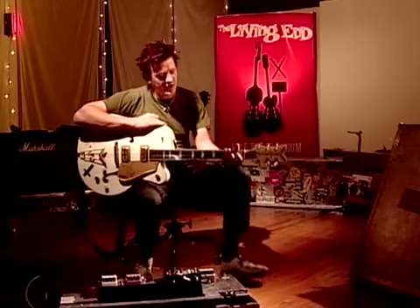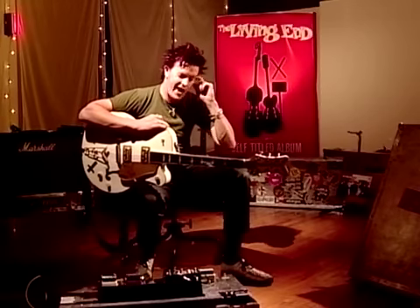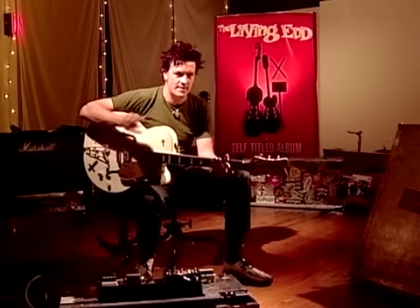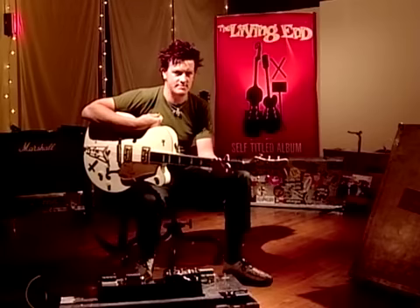From there it just goes back into another verse, and there's really no other kind of licks in that song. It pretty much just follows the same formula as before. Enjoy.